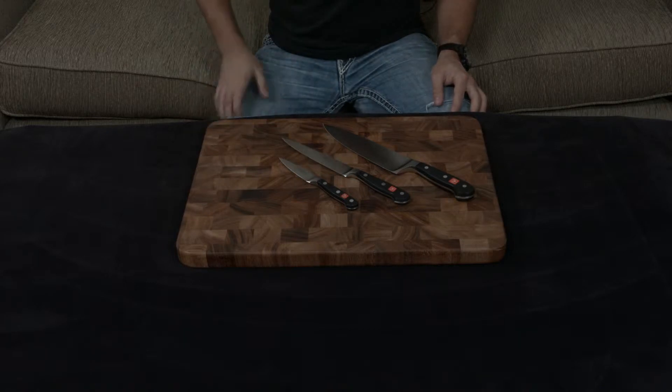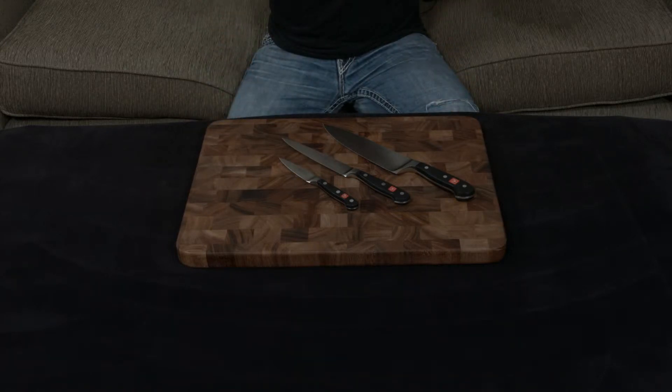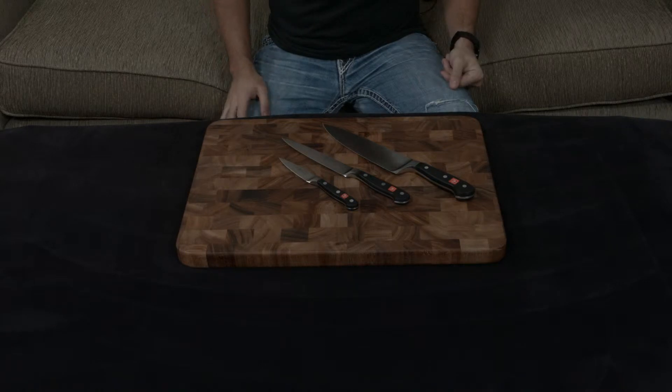The Wusthof Classic set is like the quintessential high-end knife set because they were the ones who essentially invented that, and they've been around for over 200 years.